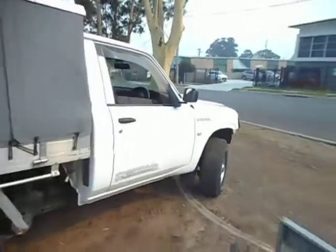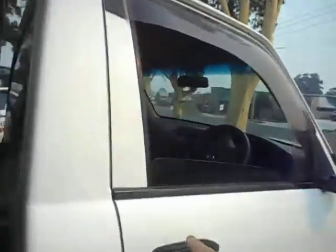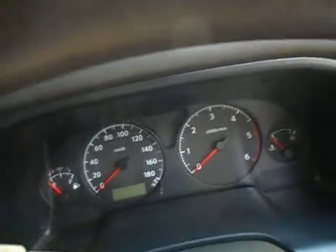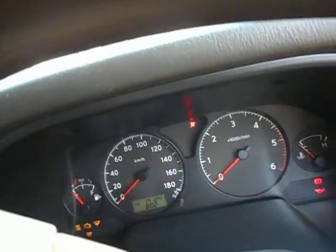I'll just jump in here and start it up for you. Tidy enough trim — bit of wear on the seat there, we've had seat covers on it and we've taken them off. We'll start it up. What have we got there? 141,241 kilometres.